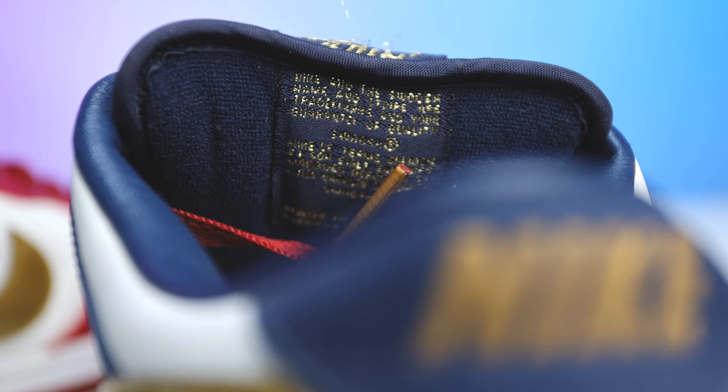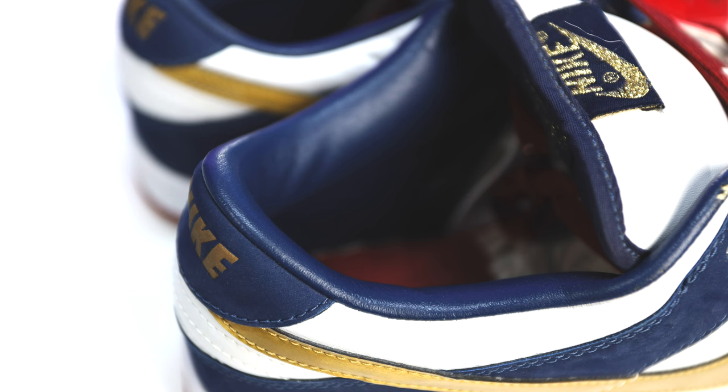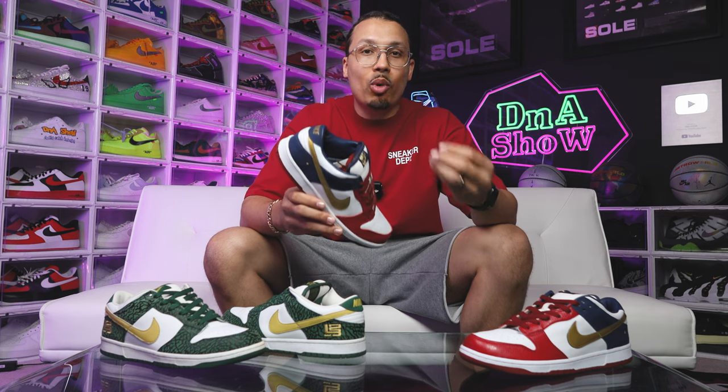On the back side of the tongue, matching the inside of the collar, you're going to have your navy fabric with the gold stitch on the back of the patch. And this part I really love about the collar — you have a premium navy leather all throughout the entire collar of the shoe, giving it an even more elevated vibe to this already rare sneaker.